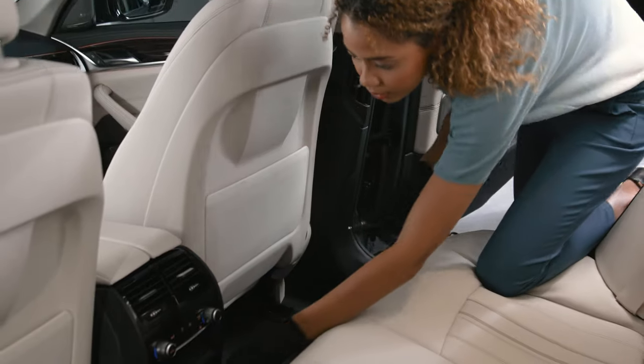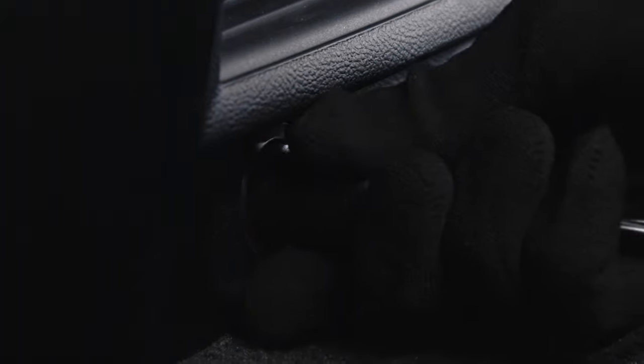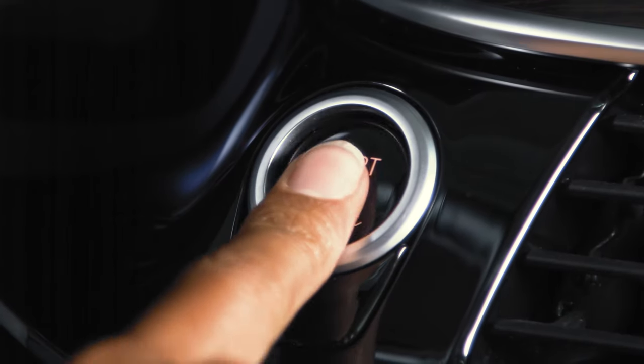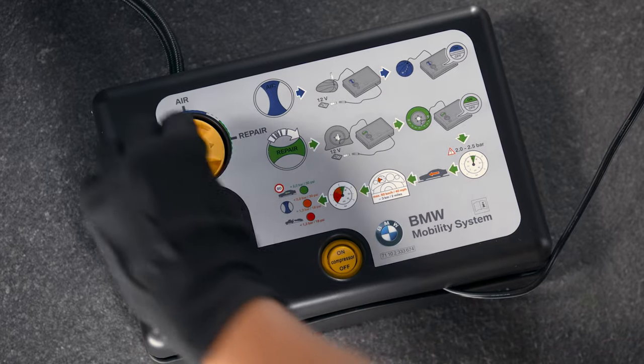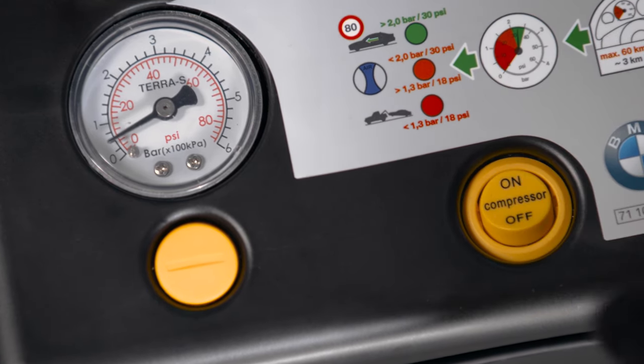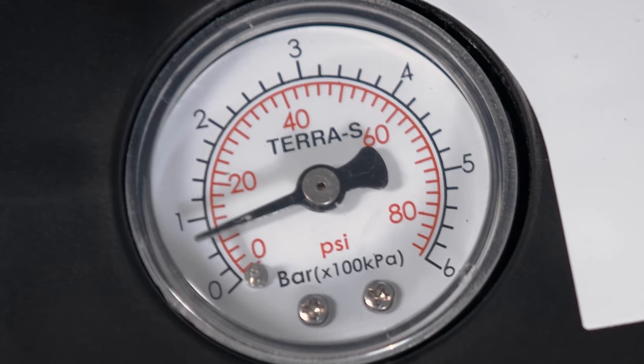Plug the electric connection of the Mobility Set into a 12V socket of your BMW and switch the vehicle on. Switch the compressor to repair and press the button to start inflating the tyre. The gauge on the compressor shows the current tyre inflation pressure.